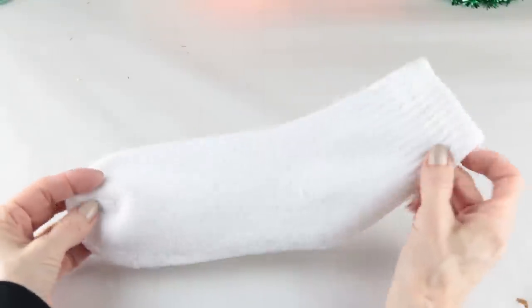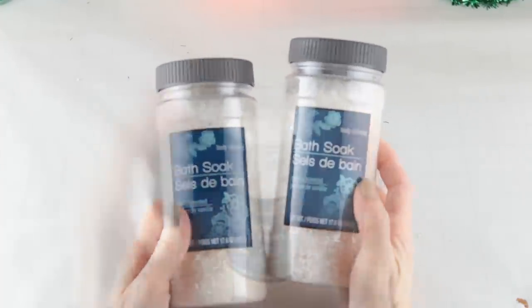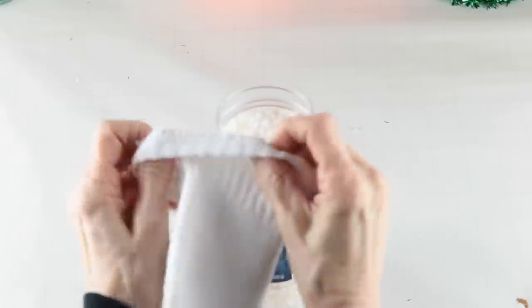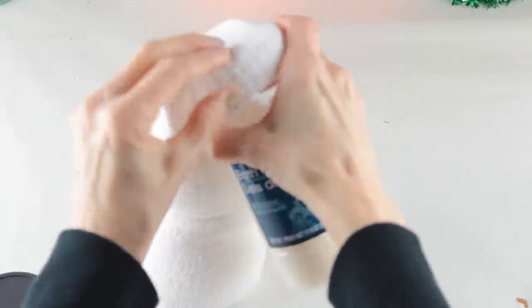Getting started, I'm using one of the white socks as the body. I'm then going to fill it with my bath salts. Filling the body is quick and easy — you simply slide the sock over the end of the open container. You can make your gnome any size you'd like. I use about one and a half containers of the bath salt.